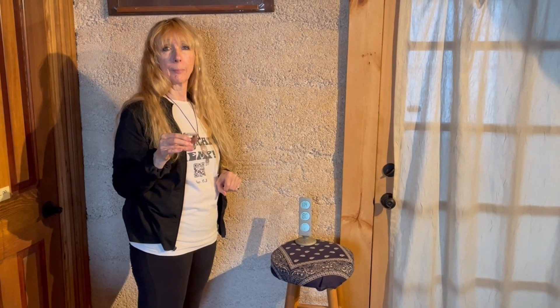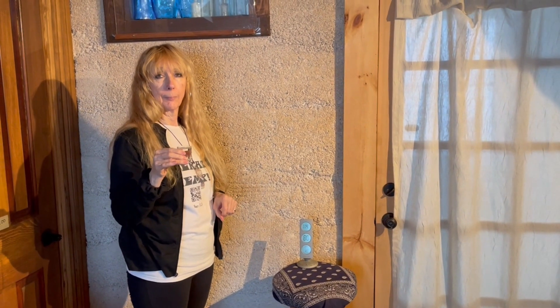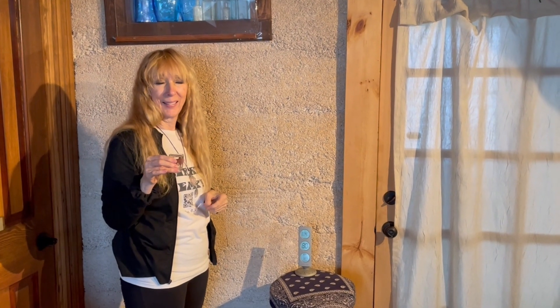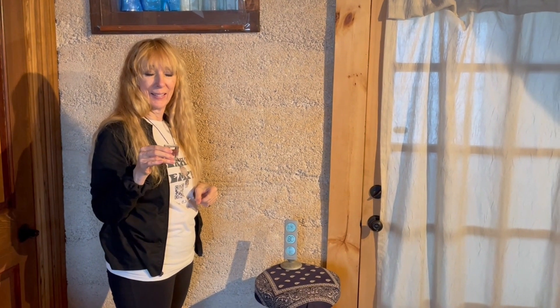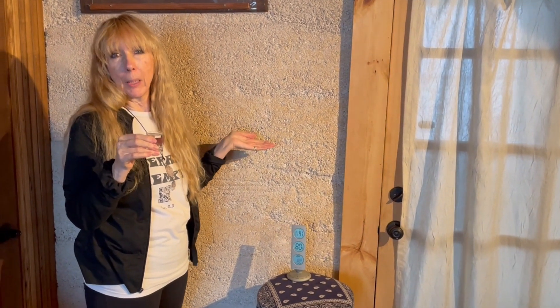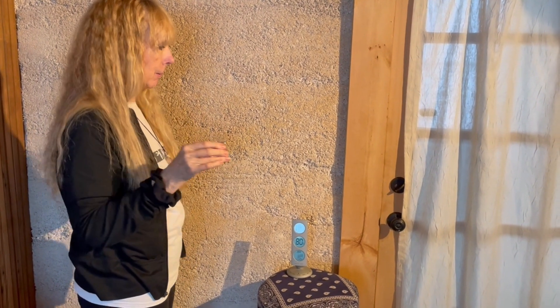In this video, we're doing a hygroscopic demonstration showing how a hempcrete wall can handle a shot of water. Sally, please give the wall a shot. Well, cheers. We're here in our living room, middle room area with the hemp wall, and we're going to see how it handles moisture.